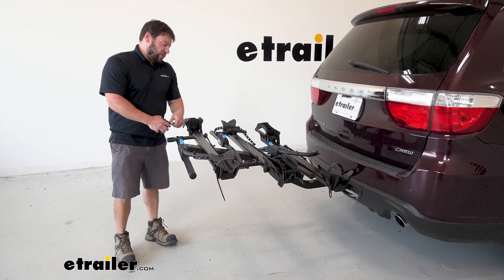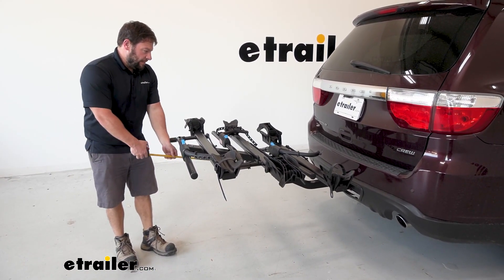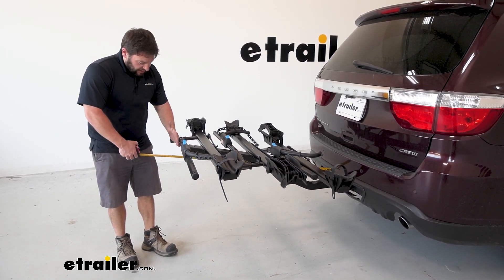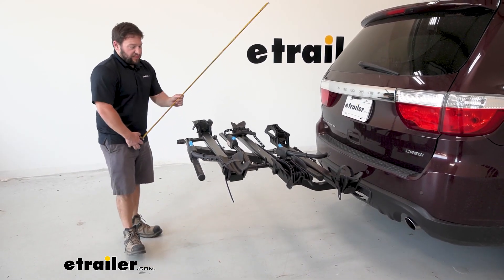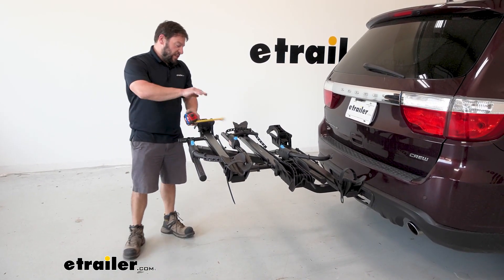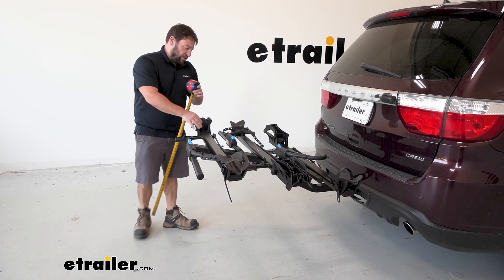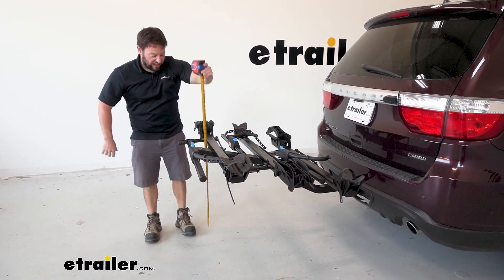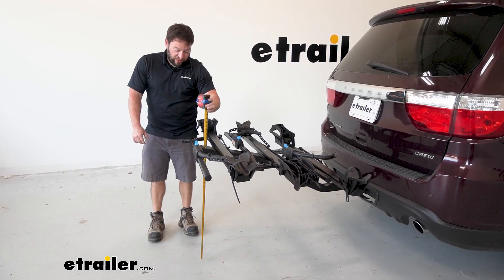Now let's get some measurements. From the bumper to the furthest point on the bike rack is about 45 inches, so keep that in mind when you're backing up in tight spots or in your garage. Ground clearance rises up pretty good so it shouldn't be an issue, especially with the staggered tray design. We'll measure from the ground up — it's going to be about 33 inches from the ground.